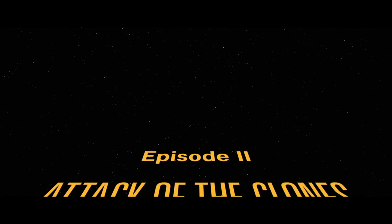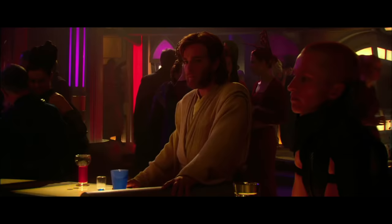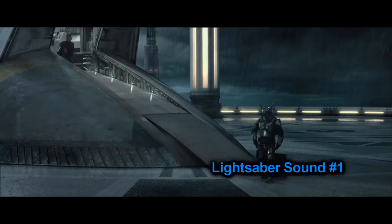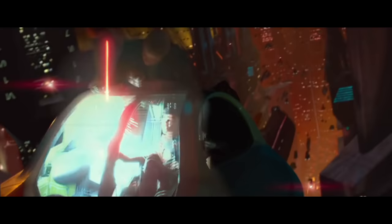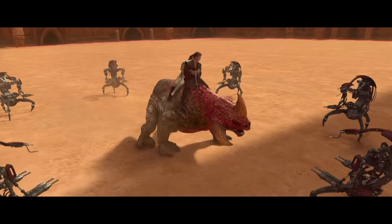On to Attack of the Clones, the second movie — and oh boy, we have a lot to look at. This movie follows the tradition of Jedi using only sound one. Obi-Wan uses sound one against Jango, Anakin uses sound one — up to a certain point. The movie follows this tradition until a specific scene.